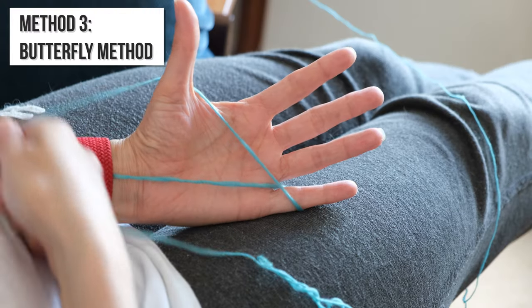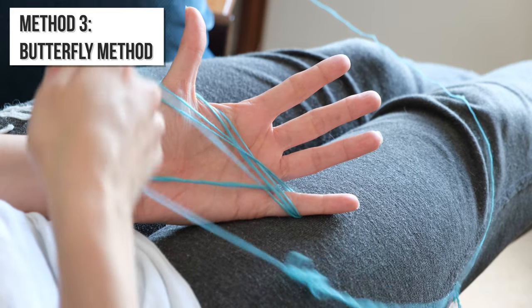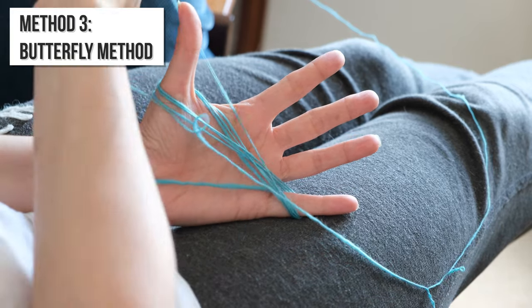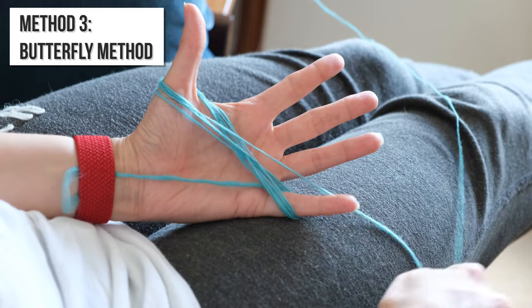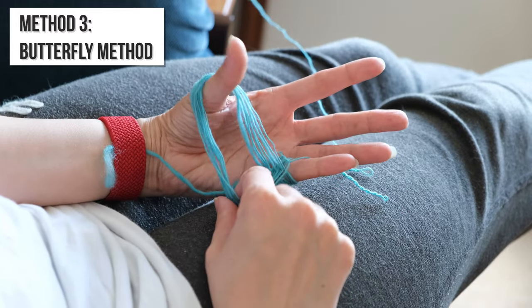Method three is the butterfly method. Structurally this is exactly the same as method two but it might be even easier to wind. You just wind the yarn in a figure of eight between your thumb and your little finger, then make one of the loops bigger and slip that bigger loop onto your wrist.